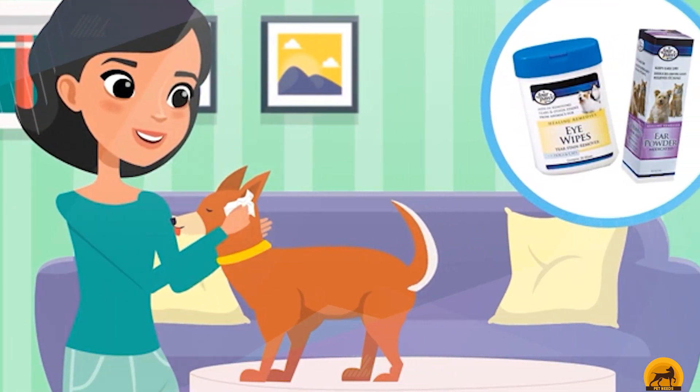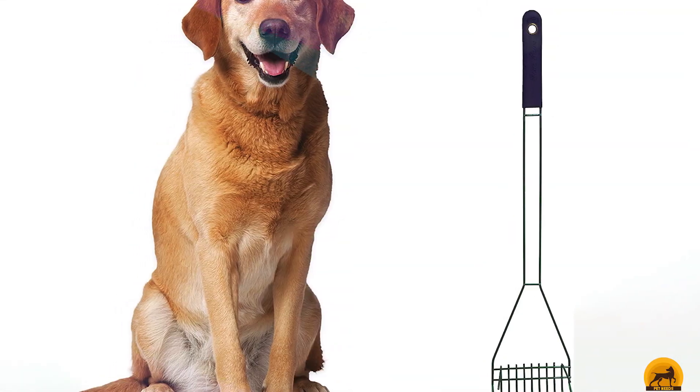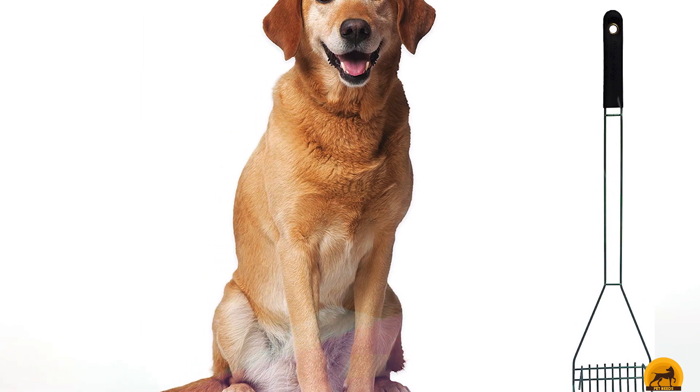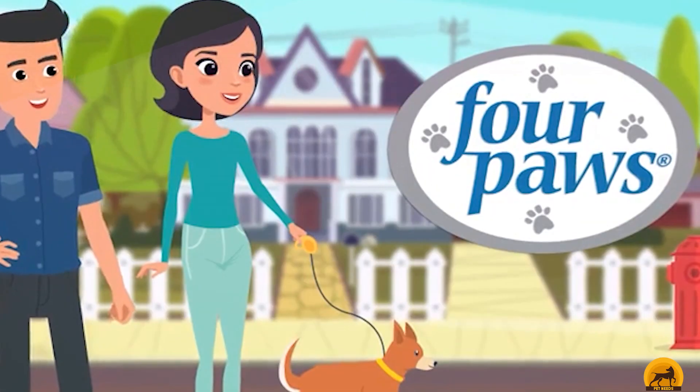It may not work as well for the tiniest of dogs because small deposits might fall through the tines, and taller dog owners may have to stoop a little since it's just under 30 inches high. But it's lightweight, slim, and easy to store.